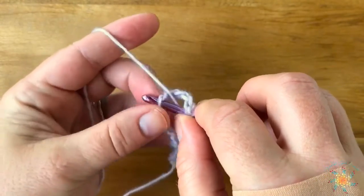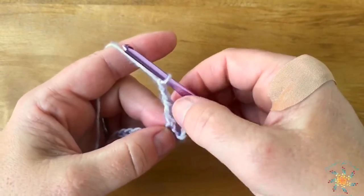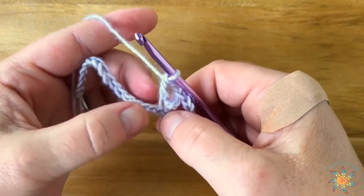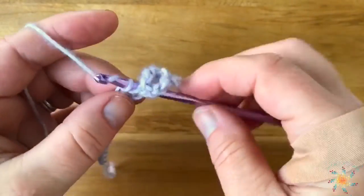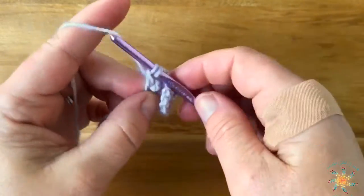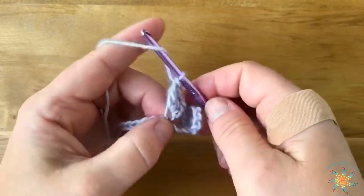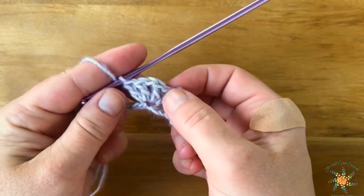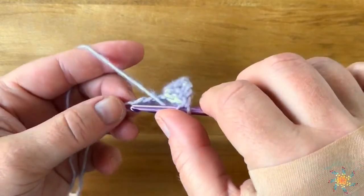We work one double crochet, a chain two, and a double crochet into the same chain — chain two and double crochet. Then we're going to skip three chains and work two double crochets, a chain one, and two double crochets into the same chain. So there we have two doubles, a chain, and two doubles.